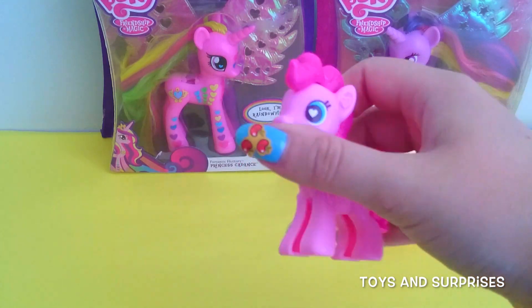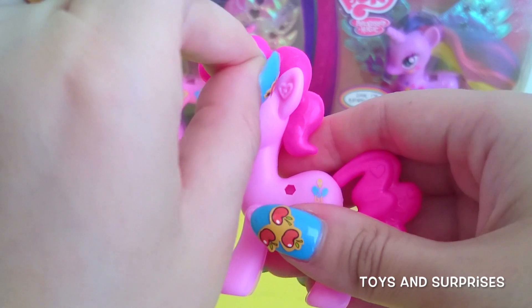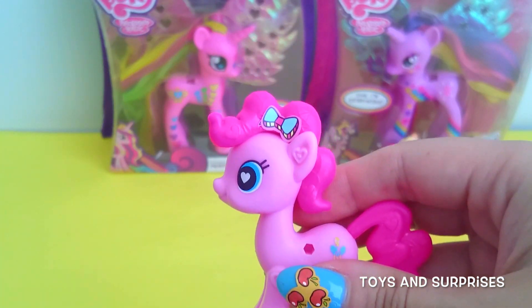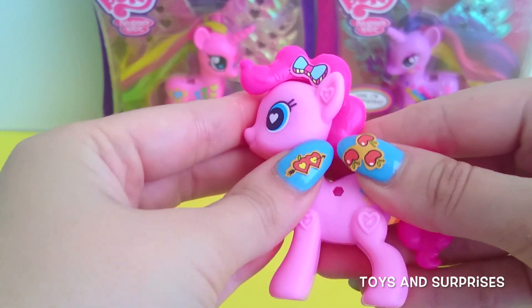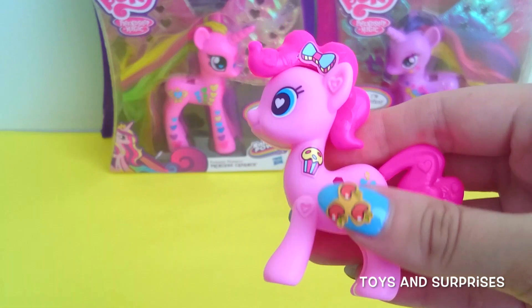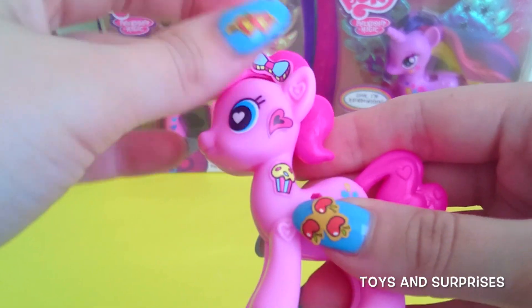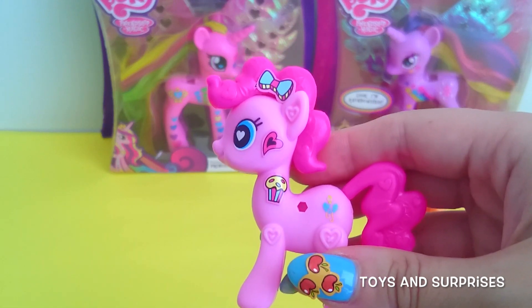Now it's time to add some stickers to decorate Pinkie Pie. First I'm going to add this gorgeous blue bow to her hair to make her super pretty and super girly. Then I'm adding this sweet little muffin to her body to decorate her — oh my god, it looks so delicious! Now I'm going to add this little pink heart to her cheek. Could she get any cuter? I don't think she can. She's adorable.